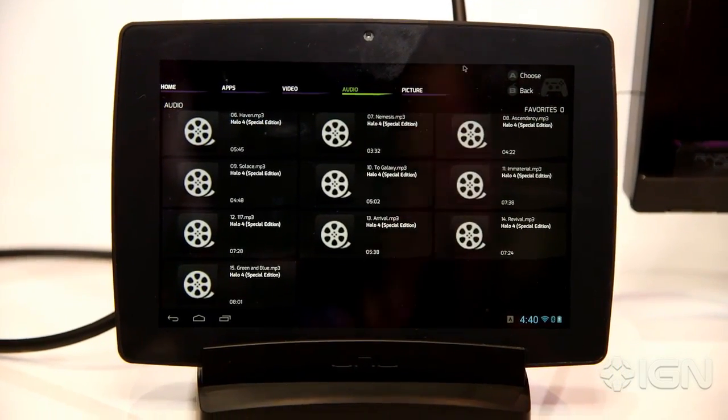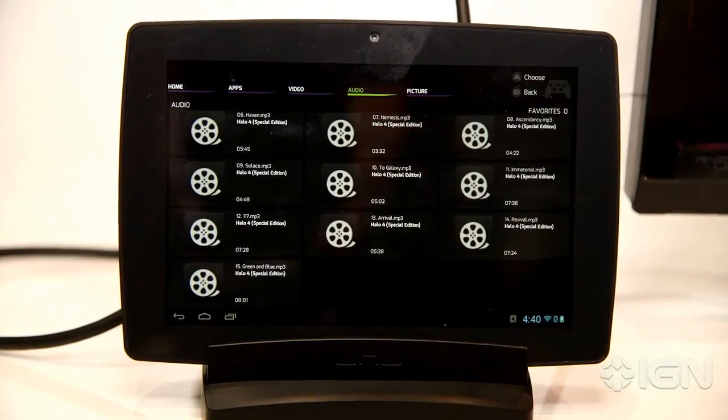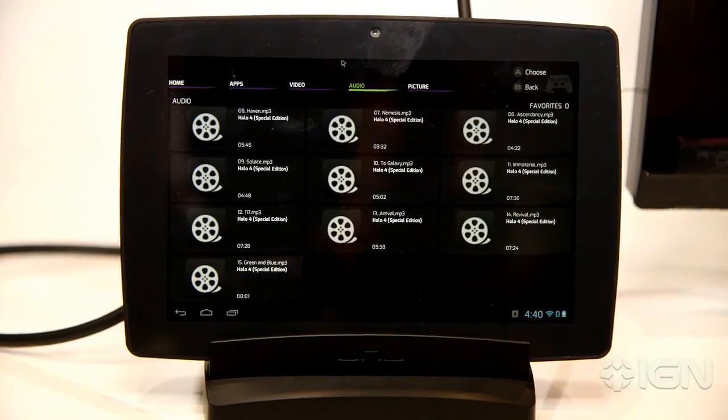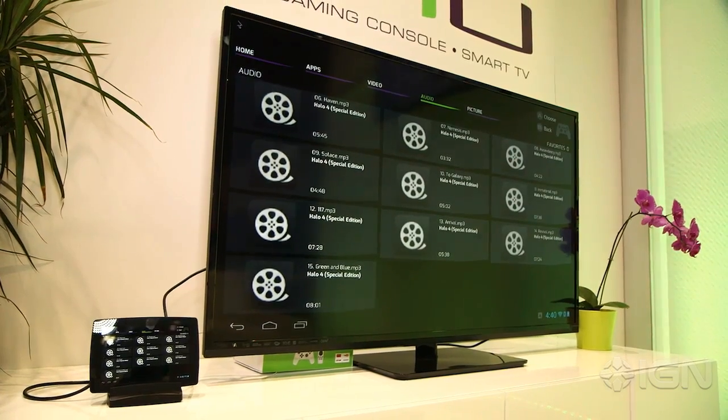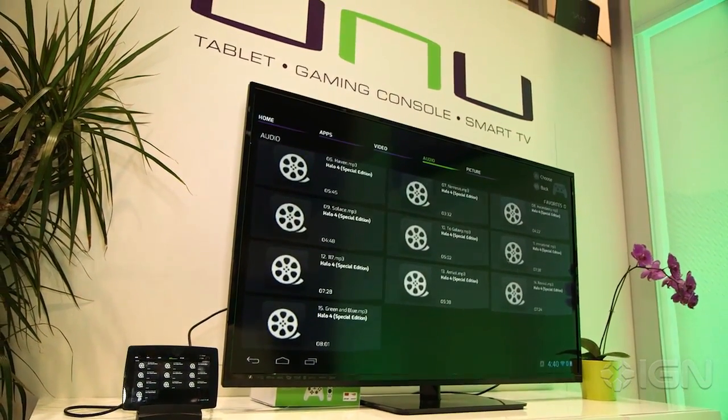You can use it as a tablet, mobile, any way you want. It runs Android 4.2, it's got a quad-core processor and a quad-core GPU, so a really powerful little tablet. But once you dock it, it turns any TV in the household into a smart TV and a video game console. The way you navigate is with this little thing called an air mouse, which has six-axis technology built into it, so you can basically use it as a mouse in the air and navigate all the menus in the user interface on UNU.